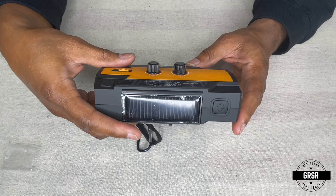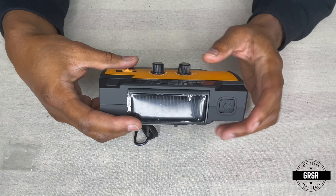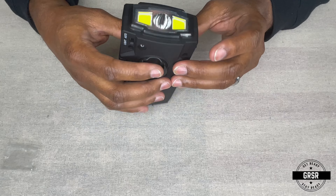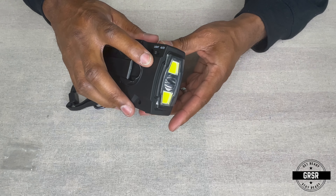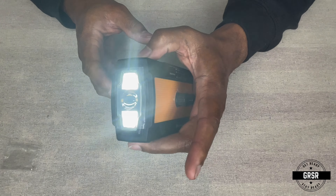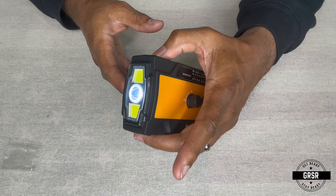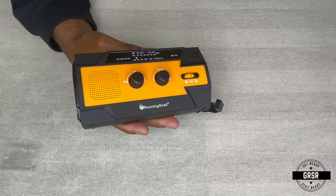I love the size of it because it actually fits in a bug-out bag or a get-home bag very easily. Looking over here, here's your flashlight — this button right here is the flashlight. Don't want to shine it at you all too much. There are three different modes there. Hope I didn't get that directly in the camera — if I did, my apologies.